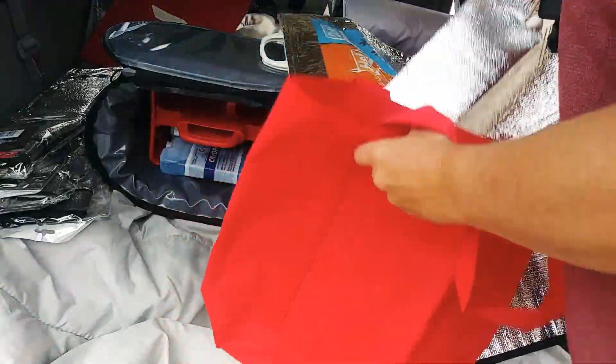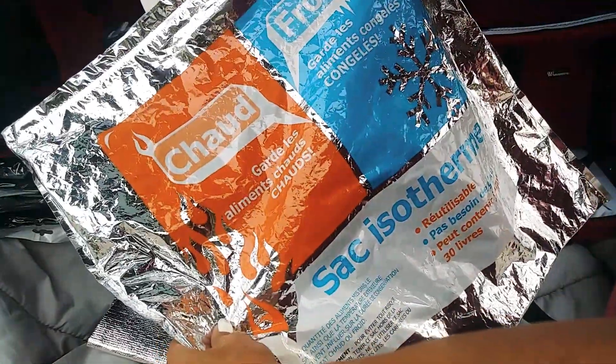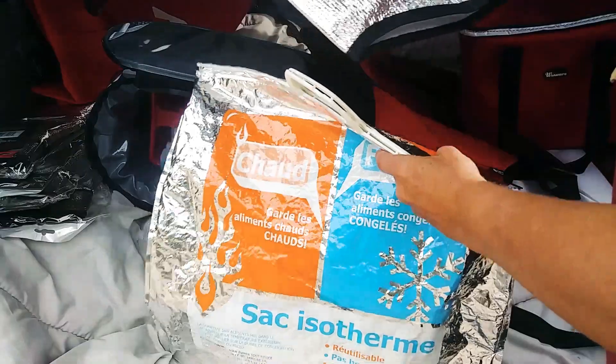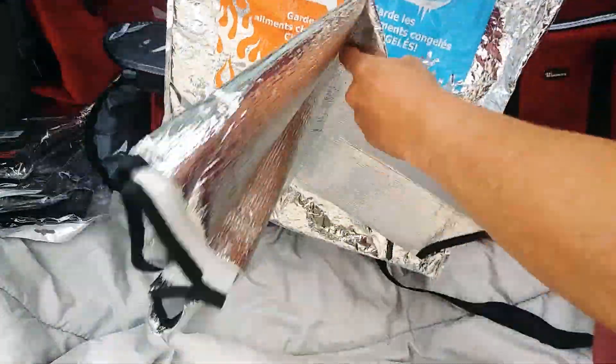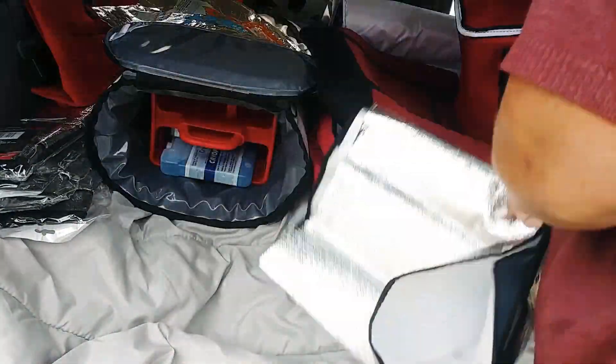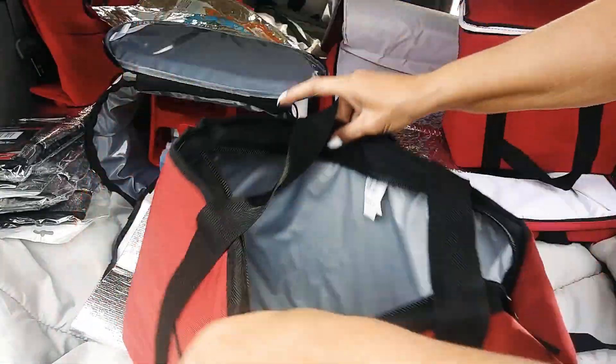You can get a cheap bag that zips up, take this foil liner, and put it inside with the foil towards the food — it'll keep food very, very hot. If you haven't got your DoorDash bag, you can get one of these for a dollar at Dollar Tree or Walmart and line it with this. That's two dollars for a hot bag.